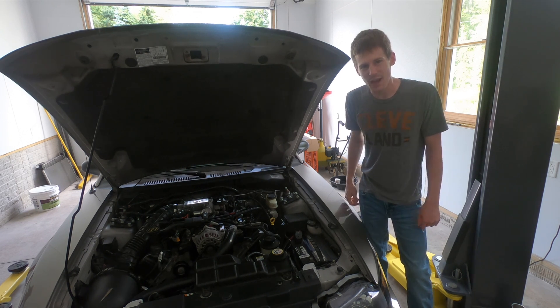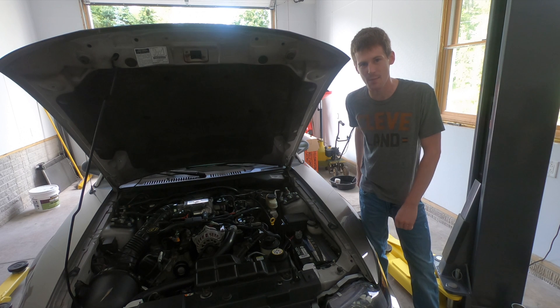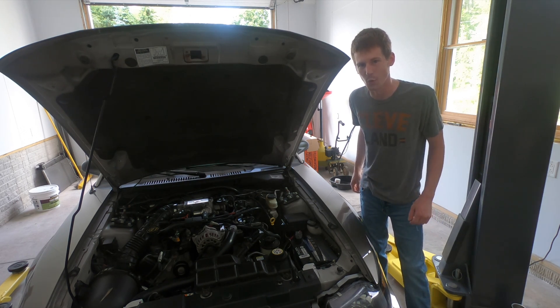What's up guys, on today's episode I'm going to show you how to change the timing components and set the cam timing on your 4.6 liter Ford.